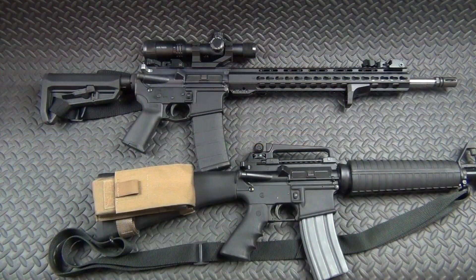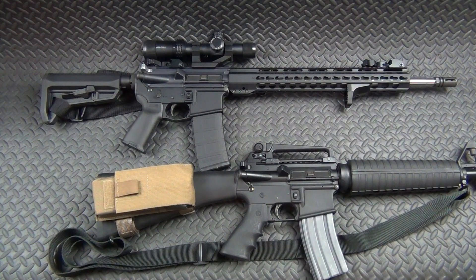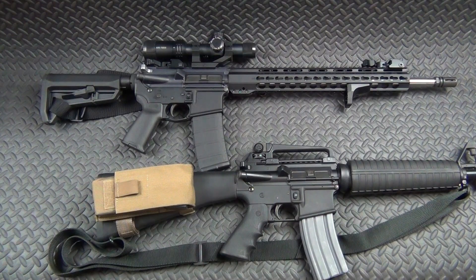Now let's talk ARs. First up is more of a DMR-style setup. I've got an 18-inch stainless steel barrel, 1-in-8 twist, .223 Wylde chambering, with a Bushnell AR223 fixed 4x scope — really nice. Standard Magpul furniture, I did a trigger job myself, standard rail, and these Chinese knockoff Diamondback offset sights which actually work really really well. This is the most accurate AR I have — far more accurate than I am. I've only been able to take it out to 300 yards but I'll get a video on that.